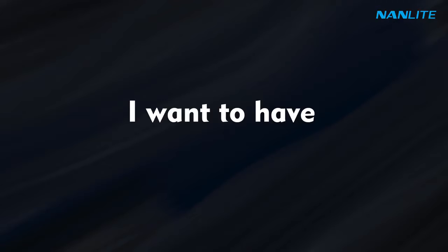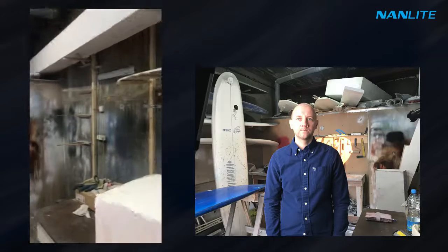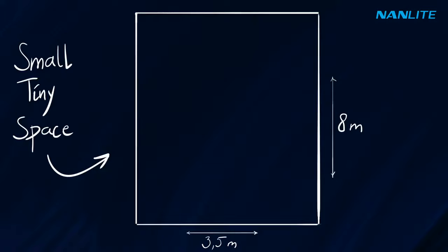First things first, I want to have maximum depth in my shot. Usually I would use a portrait lens with fast aperture to get more separation between the foreground and the background. But if you're filming in a tiny place like this, sometimes a fast lens won't give you all the answers to your problems.